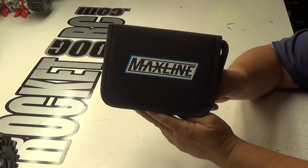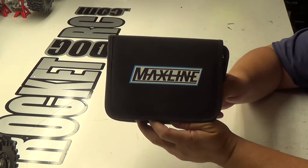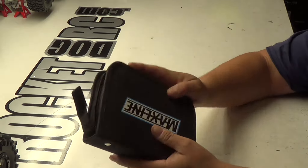As you can see here, the MaxLine hand tools. I bought these from A-Main. I think these were about $160. But check this out — these are nice. It's got a nice little bag. It's small, it's compact.